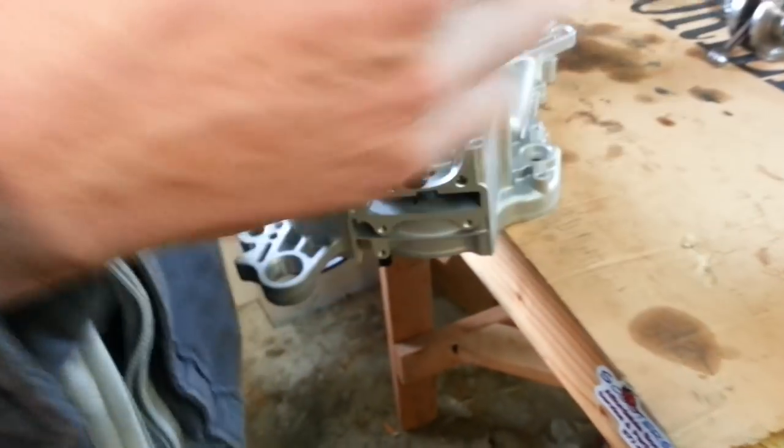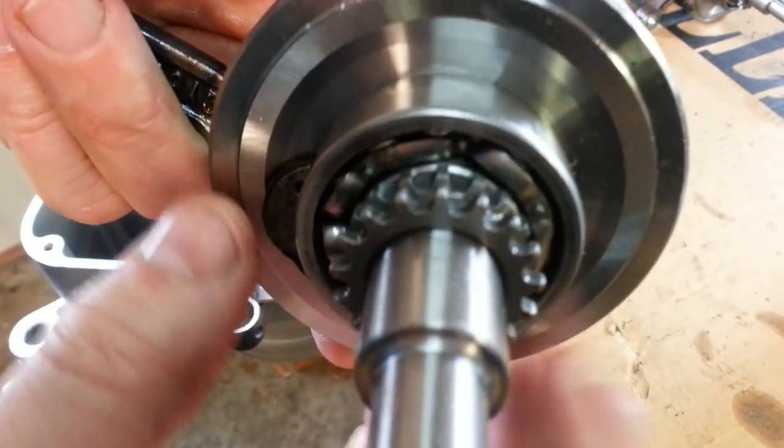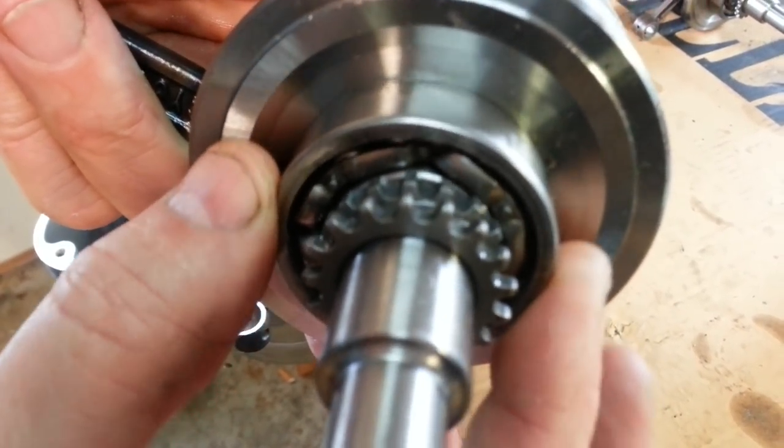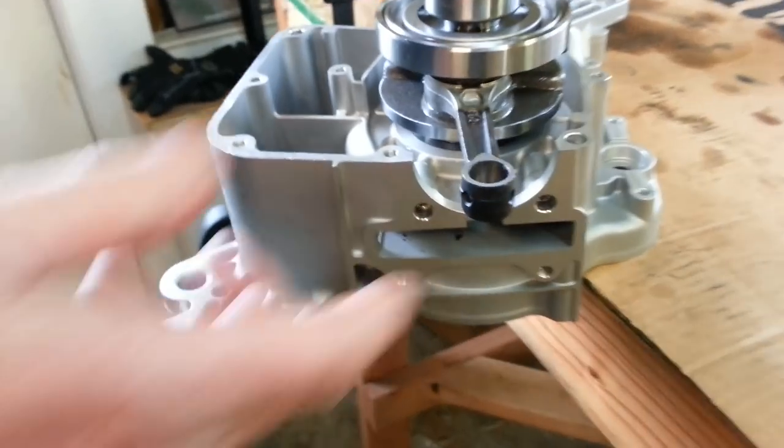I can show you exactly what happens to your bearing. If you get a good close-up of that, you can see it squeezes the bearings outward and makes the bearing too loose, and it's only a matter of time before you end up with a failure. So this is actually the proper way to put these things in.